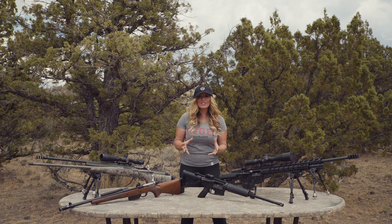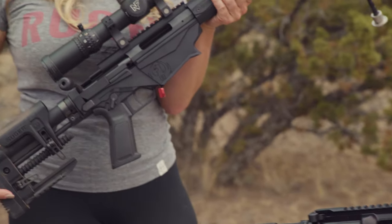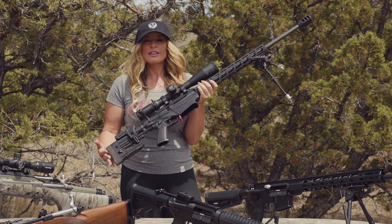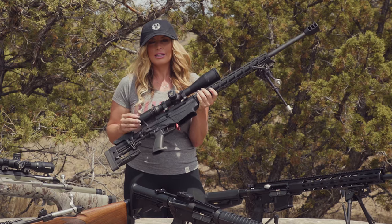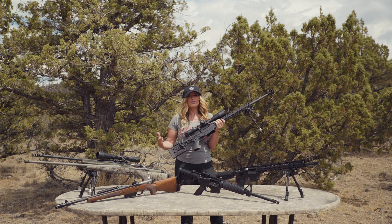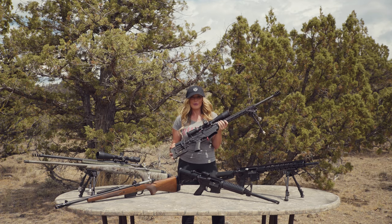First of all, let's take a look at the rifle's length of pull. The length of pull is the distance from the trigger shoe to the buttstock of the rifle. The length of pull is going to directly affect how a shooter mounts a rifle and their ability to manipulate the bolt. Ideally, the length of pull is set to where the buttstock of the rifle fits firmly into the pocket of the shoulder without slipping into the shooter's armpit.